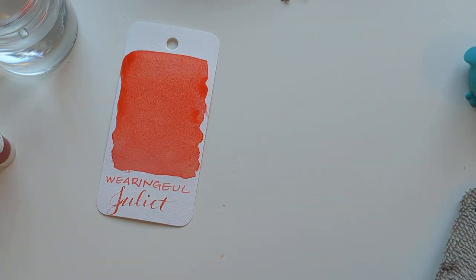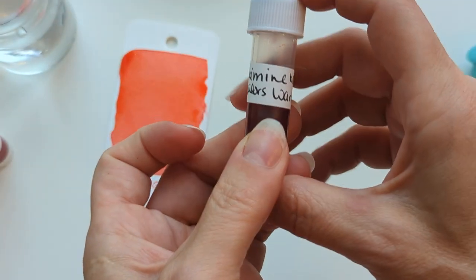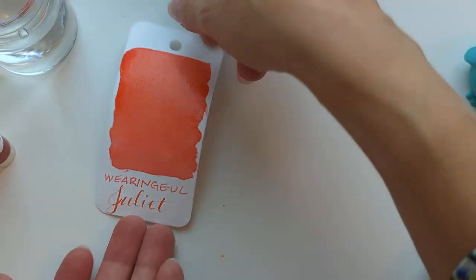Next we have — ooh — Diamine Sailor's Warning. This is one of the Reddit inks that I was like, hmm, I don't know.